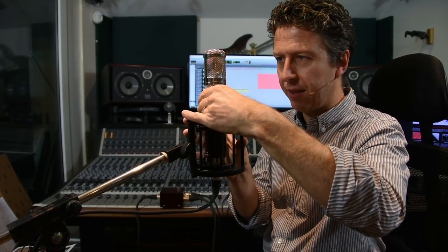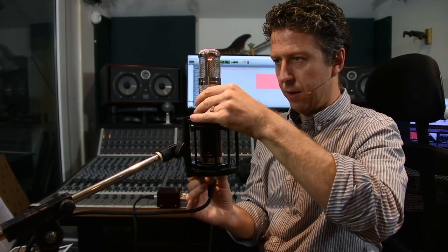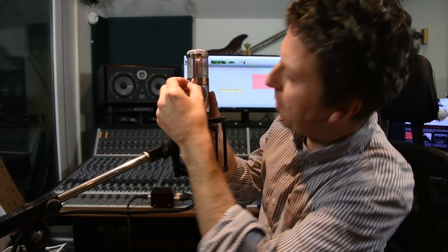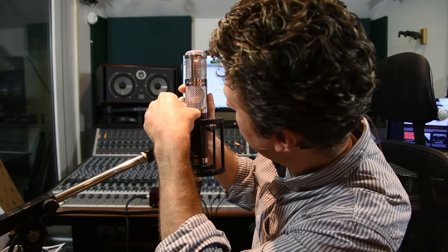I can also go Blumlein in this thing, so I can whack it at 45 degrees, put them both into figure eight, and now we've got a very neat Blumlein configuration microphone. I think I'm roughly on 45 degrees, so we should be getting a nice Blumlein kind of image coming out of this thing.